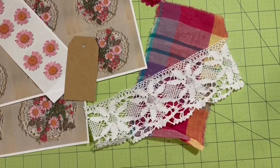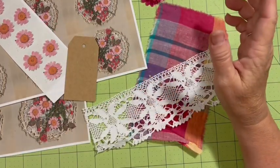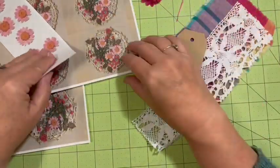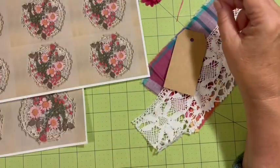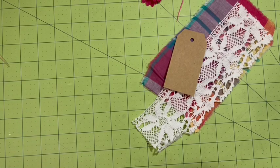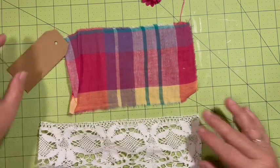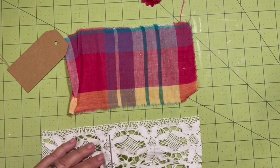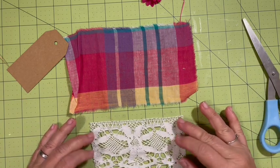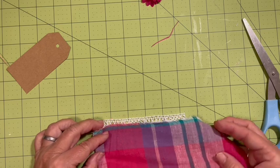Hi everybody, it's Julie. Today I am going to make my belly band. I need to use three shapes of things, so I have out some lace, some fabric, and my tag shape. I cut out one of the flowers and one of each of the round pieces. These are from the pink floral, the newest digital in the Dear Julie Julie Etsy shop. I'm figuring I need a five-inch belly band, but less than five and a half because it's going into my journal.